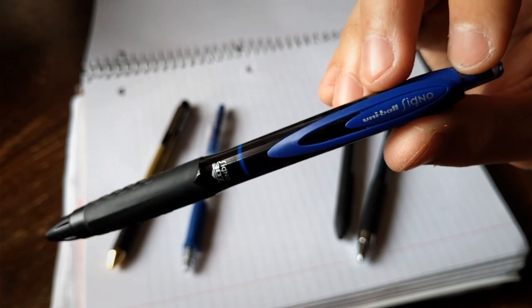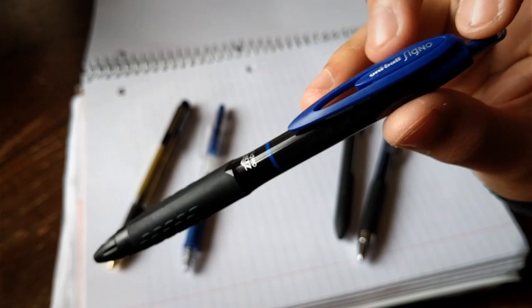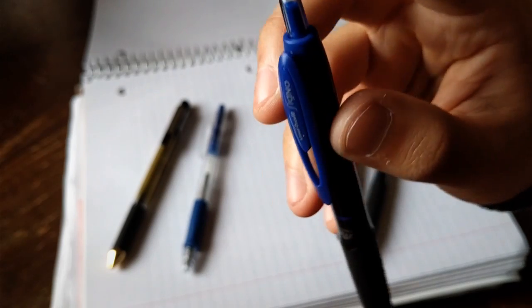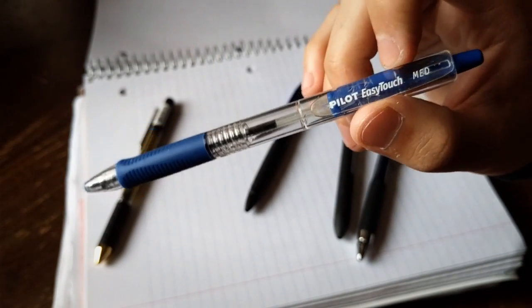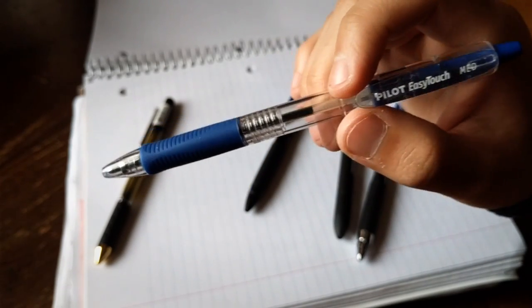The next one is from Uniball again. Same Signo line, but this one has a different number — it's the 307. The whole thing is plastic; actually none of it is metal. Out of all the pens on this table, this one's actually my favorite. I like the way it looks. The tip itself is matte black and then the clip is like matte blue. The clicky button is pretty sturdy and I like that.